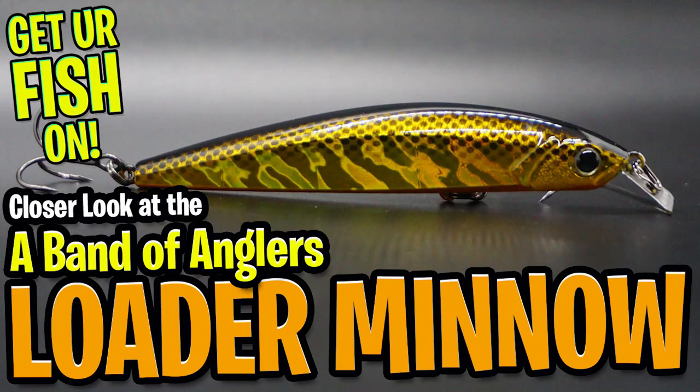Thanks for watching our closer look at the Engage Loader Minnow Jerkbait. Thanks for hitting that subscribe and like button. Remember to take a kid fishing and get your fish on.